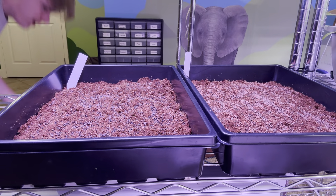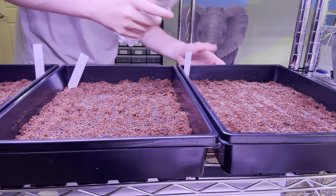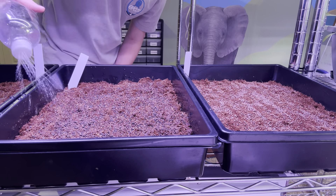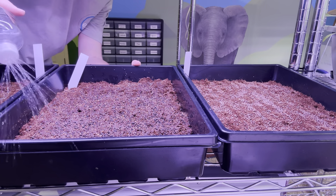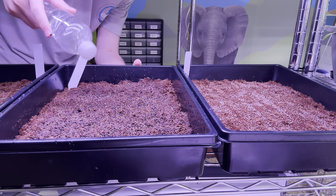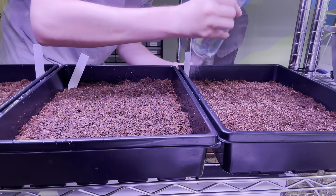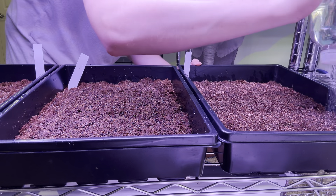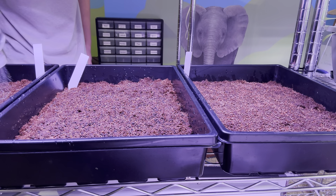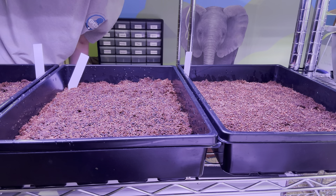I've finished both trays — we've got broccoli, basic salad mix, and spicy. Now with the water, all you want to do is not overdo it and not use too little. The important thing is once you're sprouting them, try not to mess with them at all. You will have to check eventually to see how they're doing, and I'll explain how later in this video.